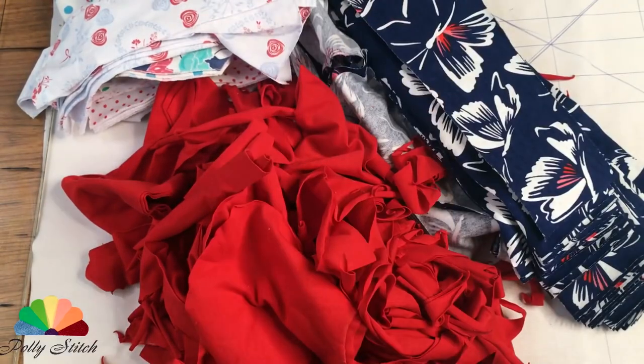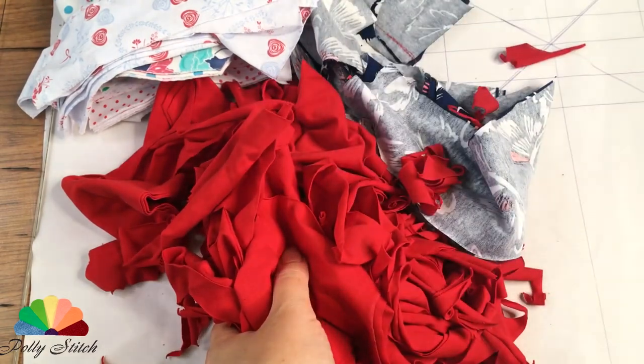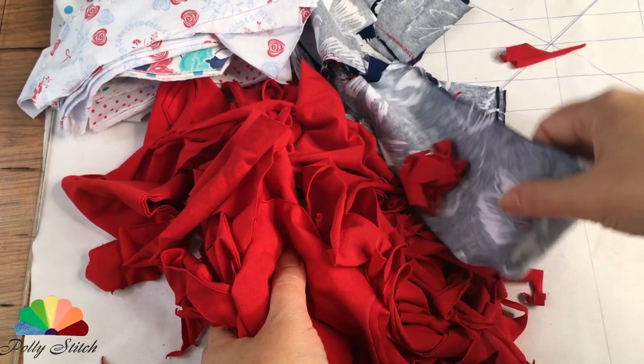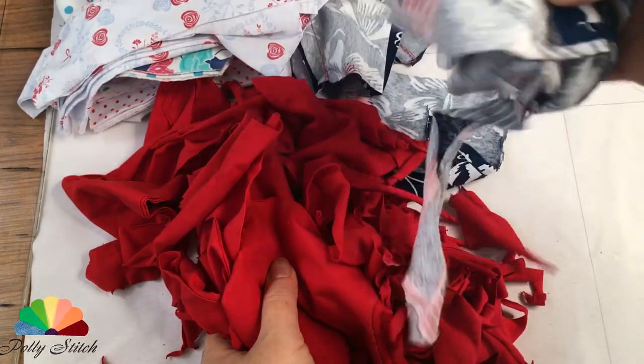But as they say, the harder it is, the more interesting it is to work. For sewing this rug, I used cutouts — remnants from the factory after sewing t-shirts, dressing gowns, and children's knitwear.